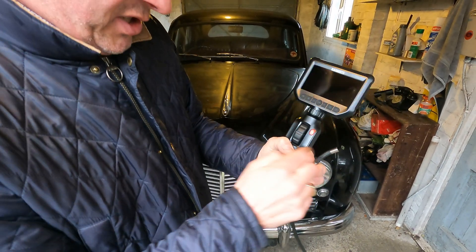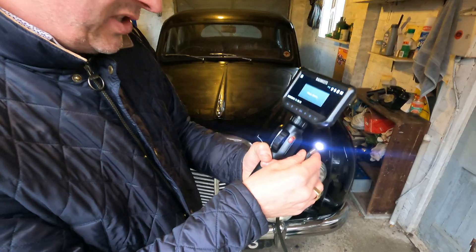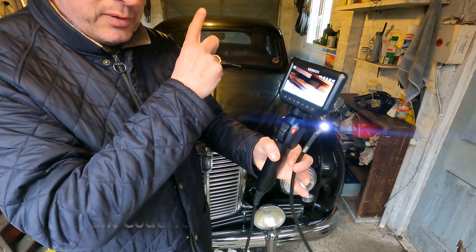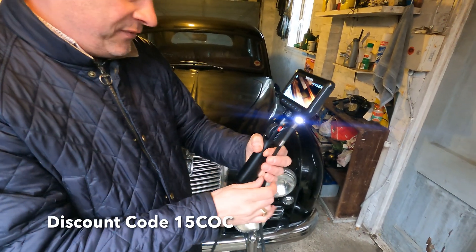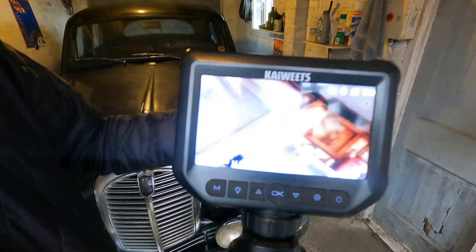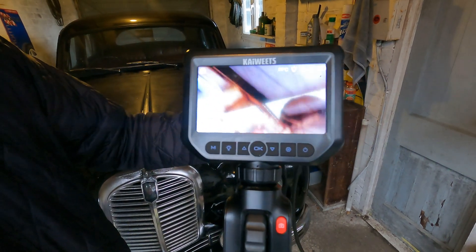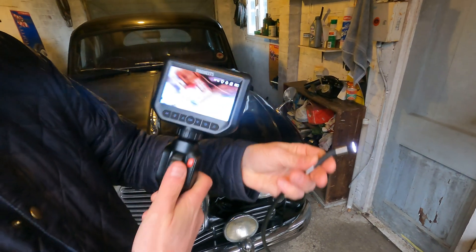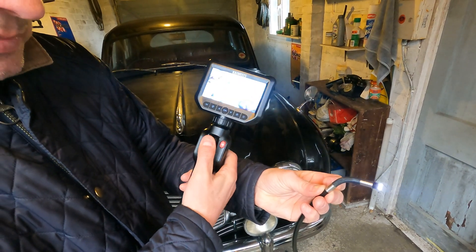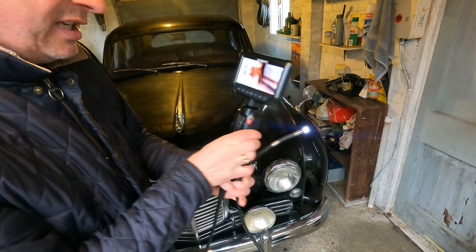To turn it on, there's an on/off button just here. So this Kaiweets camera — if you want to check it out for yourself there will be a link on screen. You can see the screen there — even from this distance it's showing our shelf quite nicely. It's ideally more for close-up stuff. Let's have a look at how this camera works because it is an articulating one — do you see that moving there? That's going to be quite useful once we get inside the cylinder bore. Let's go in straight first and go from there.